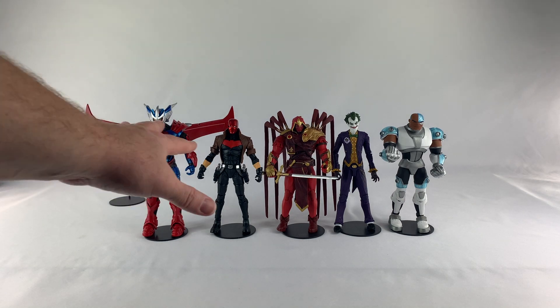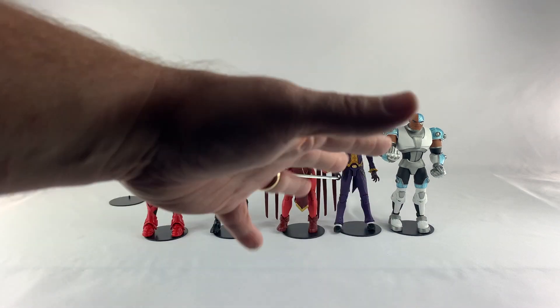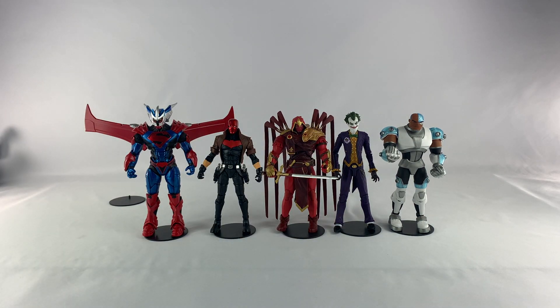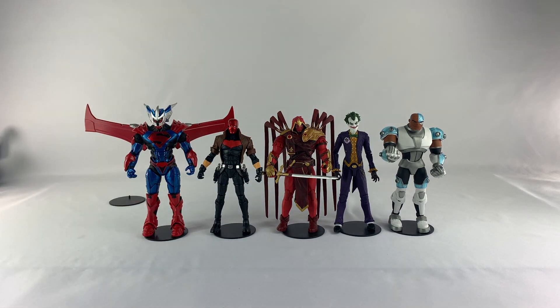That's my top five DC Multiverse figures of the year. Remember, I'm still missing three figures, but I don't think they would have made that much difference because these guys are my favorites. Leave your comments in the comment section below — let me know what your top McFarlane figures are, and let me know if they're in line with mine or if you hate me for picking these five over others. Would love to hear your thoughts. Peace.